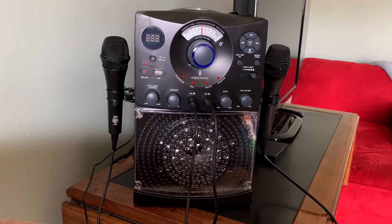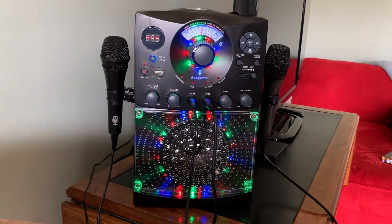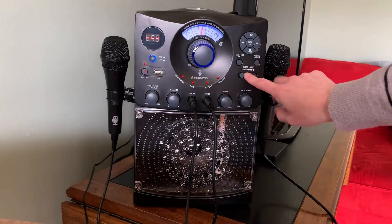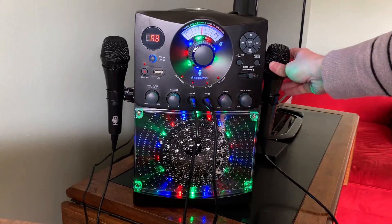Here's my quick review of the Bluetooth karaoke system by The Singing Machine. The features are fantastic. As you can see, you've got this really cool LED light system that really cranks up the party. You're able to plug in two different microphones, which again just contributes to the fun.